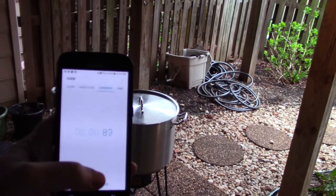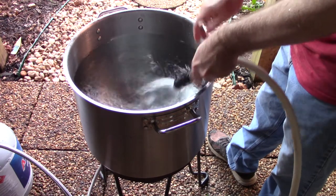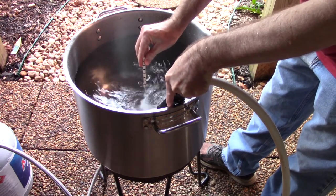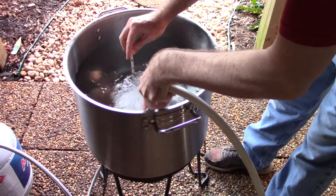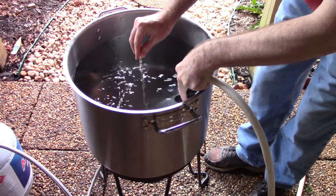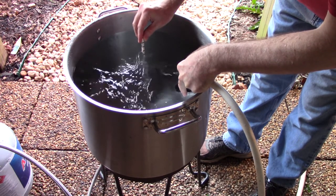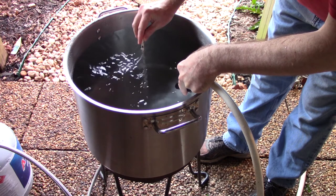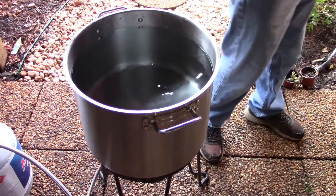Let's get this brew day started. This particular batch requires 7.8 gallons of water — pretty typical for a mid-gravity beer with a 60 minute boil. The actual amount varies based on grain absorption, boil length, and hop losses. I'm using an RV hose and a dipstick marked for water volumes. A kettle with accurate markings would be nice but this has been working fine for me. This water volume targets 5.5 gallons into the fermenter.